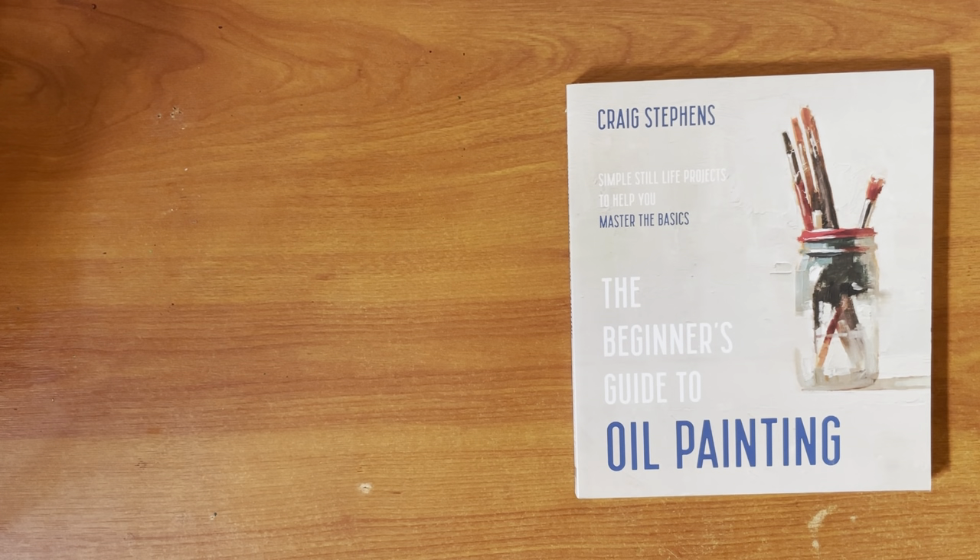Hi guys, this is a quick review of the Beginner's Guide to Oil Painting by Craig Stephens — Simple Still Life Projects to Help You Master the Basics.